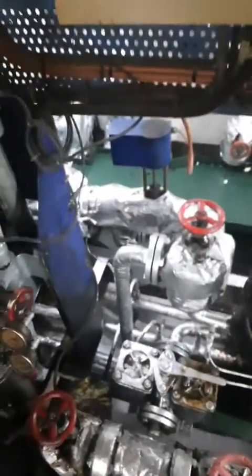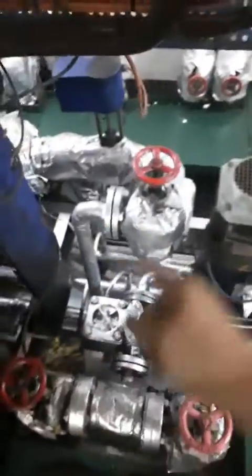So you can see here, this is the panel and the purifier with the instructions for the operation. This is the feed pump inlet and outlet valves. This is the inlet valve for the oil and this is the outlet valve for the HFO feed pump. Now both valves are open.